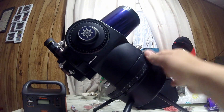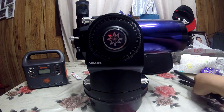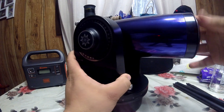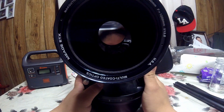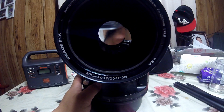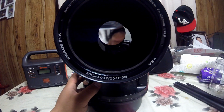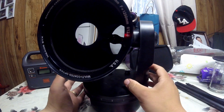I just want to talk about a common problem this telescope has. The older versions have a problem — I don't know if you can see here, but this mirror has a baffle. The glue the manufacturer used back then to attach it was not good quality.